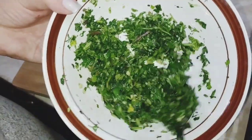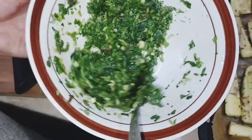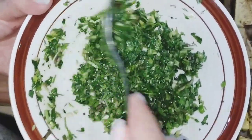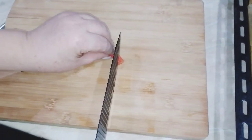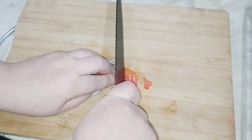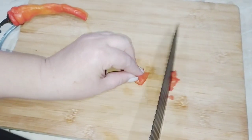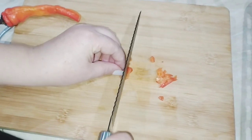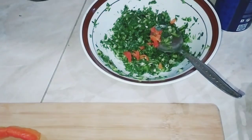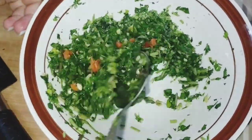Հիմա տեսեք, 5-10 րոպեից հետո մեր չիմիչուրին ինչպիսի բաղադրություն ստացավ, հյութ տվեց, դուրս եկավ, անուշաբույր ու ուղղակի ախորժ բացող բուրմունք է արձակում։ Հիմա այս զանգվածի վրա ես կկտրատեմ նաև մի կիչ չիլի պղպեղ, մենք կծու սիրում ենք, եթե դու կծու չեք սիրում, մի ավելացրեք, բայց մի կիչ չիլին ուղղակի անհավանական համ կհաղորդի, ընդգծված համ կդարձնի, կհամեղացնի մեր թանձրուկը։ Սա կոչ հոմ է «չիմի», «չուրի» թանձրուկ, արգենտինական թանձրուկ է, աշխարհին հայտնի։